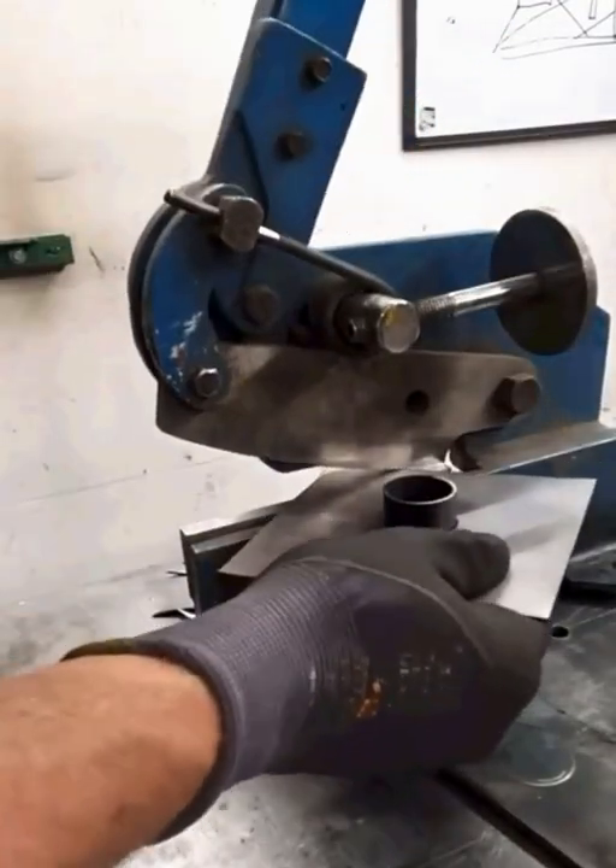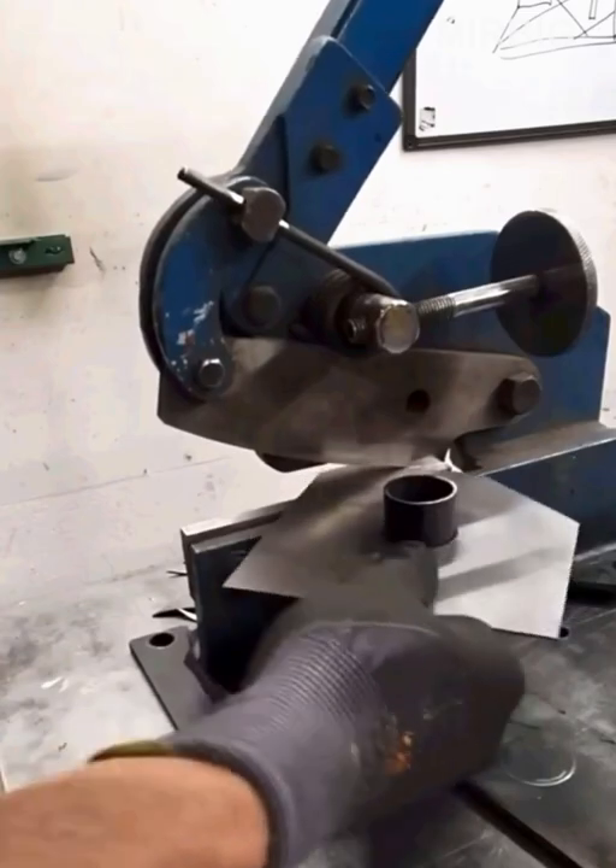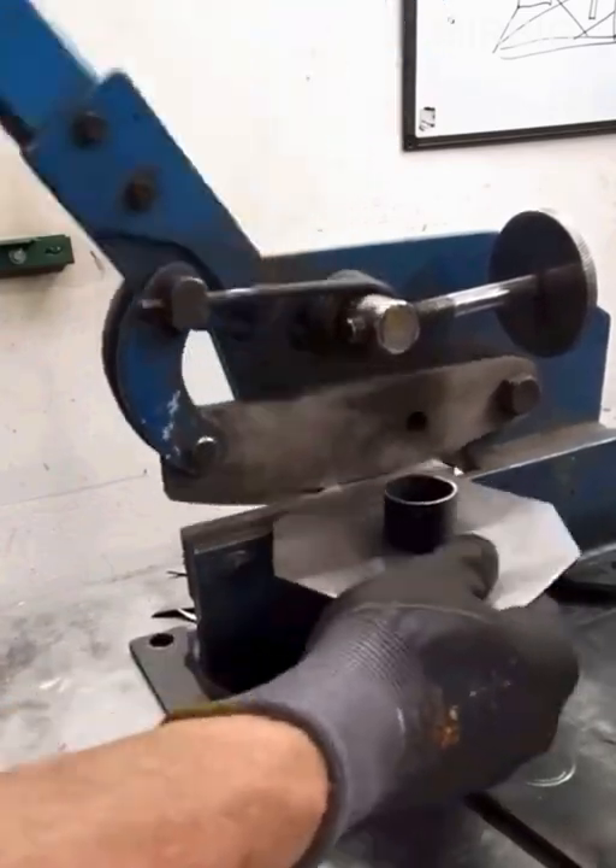These are homemade stationary scissors that can be used to cut thin sheet metal with a single push of the hand on the lever.